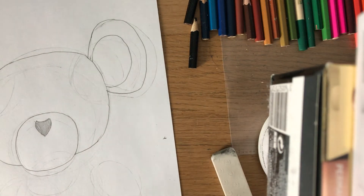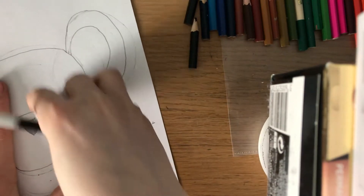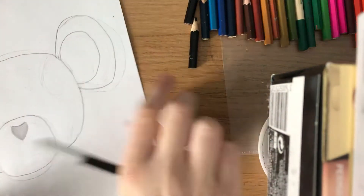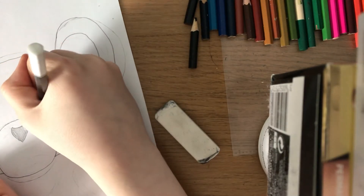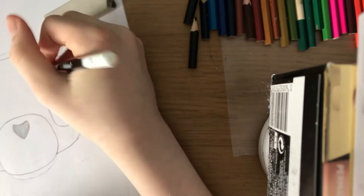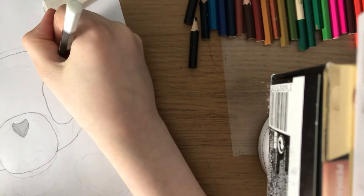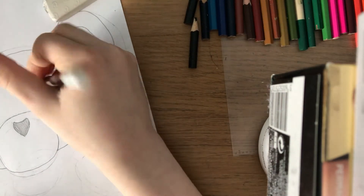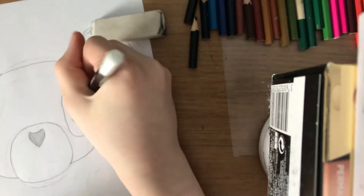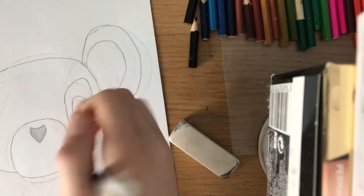Now that the ears are done, to finish off the head you're going to do the eyes. The eyes are fairly similar to the normal Fan Club eyes except for some color differences. The first thing you're going to do is draw two ovals but the top of them are a bit slanted, as if he's angry. Then you're going to do a complete oval inside those ovals with the slant on top. Now I'm just going to do the eye on the other side.